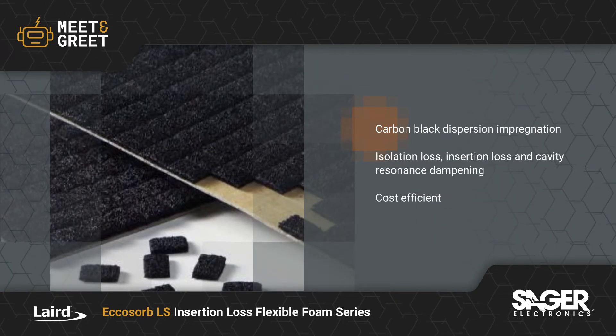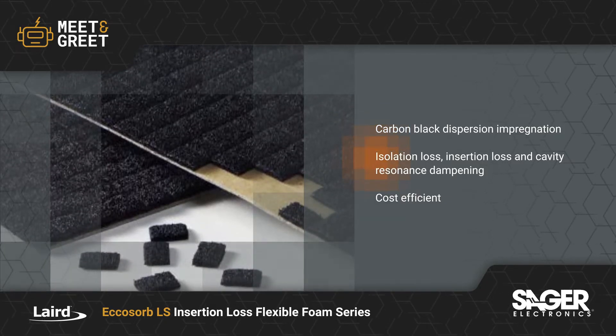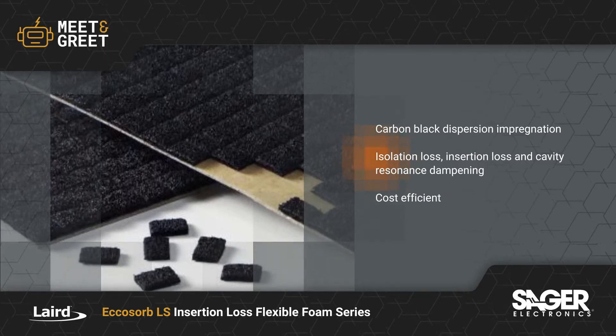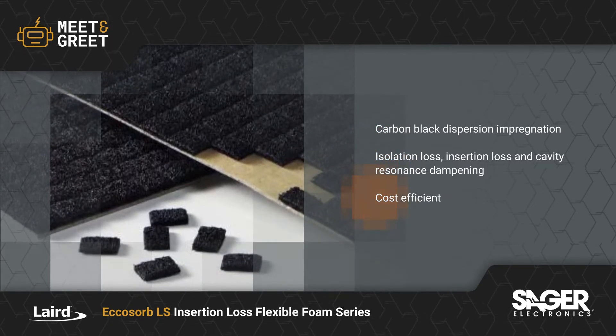With carbon black dispersion impregnation, the Echosorb LS foam absorbers are used to lower the Q in cavities for amplifiers, oscillators, and other RF or microwave devices, or to isolate antennas, and they're a cost-efficient alternative to rubber absorbers.